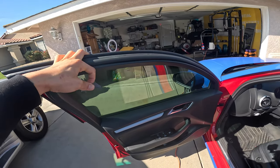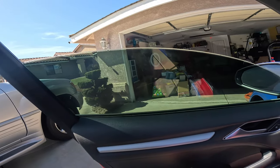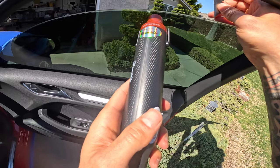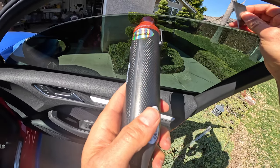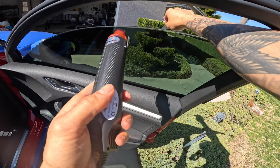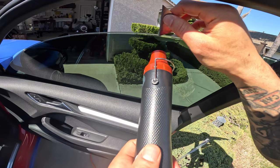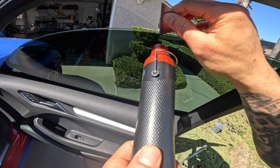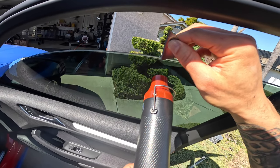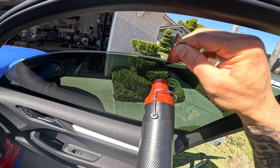Unfortunately, the top of this window is not exposed, so we are going to have to roll it down a little bit. Since the top of this window is not exposed, it is going to make things a little more difficult, but that's okay. We're going to start by heating up the film, and that's going to allow us to get under that tint and hopefully not leave much sticky residue behind after we're done taking the tint off.